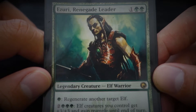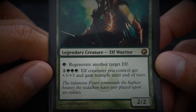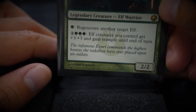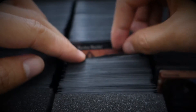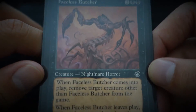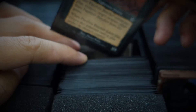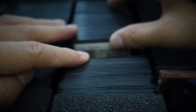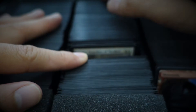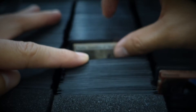Iizuri, Renegade Leader — 'The infamous Iizuri commands the highest bounty the Veltalken have ever placed upon an outlaw.' Faceless Butcher. I'm just trying to see how long this video can be — I'm about a third through this stack. I'll probably just cover this middle column and then do another video for the left column.